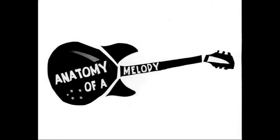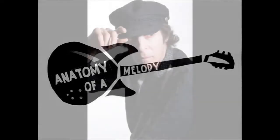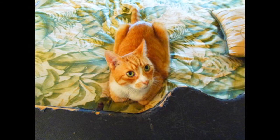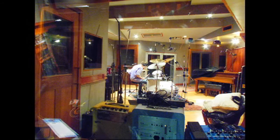Welcome to Anatomy of a Melody. Hey everyone, Richard X. Heyman here. Greetings from the kit factory, where Nancy and I are finishing up one of the tracks for my new album entitled Incognito. The song is called In Our Best Interest.